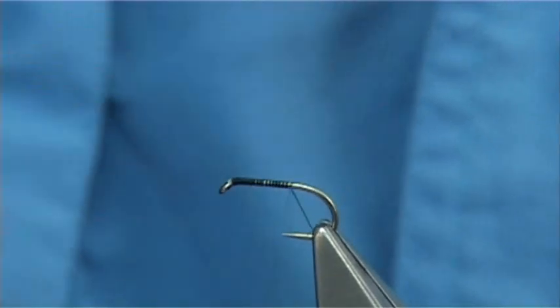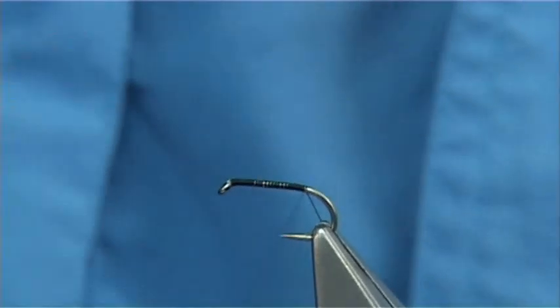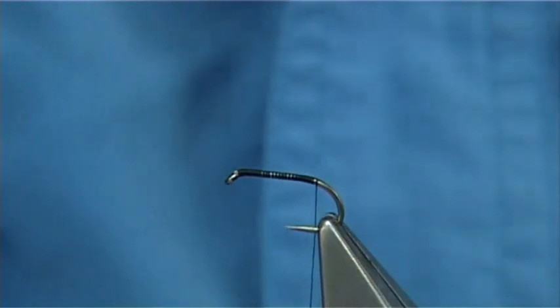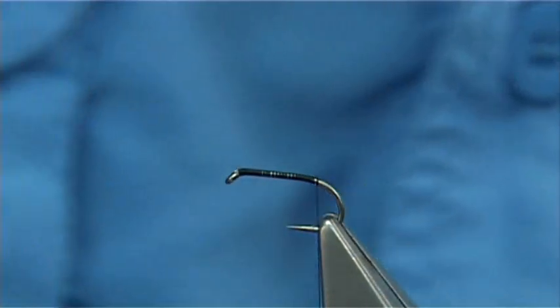The thread I'm using is a Uni 8-0 in black. All I'm going to do is take the thread down, just a layer of thread along the shank until basically when you let the bobbin go, it's in line with the barb, and then remove the waste piece.